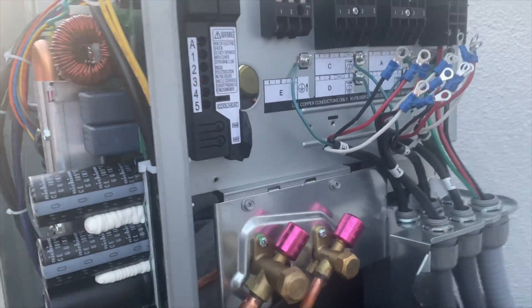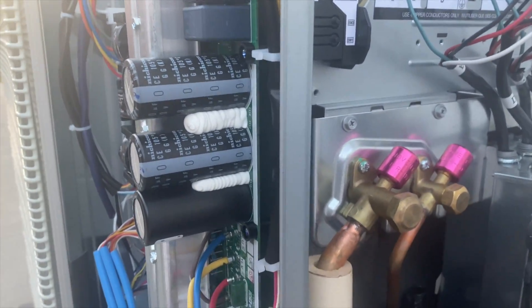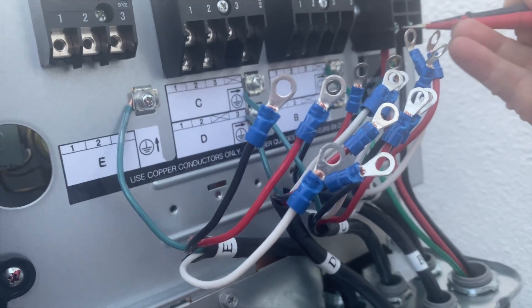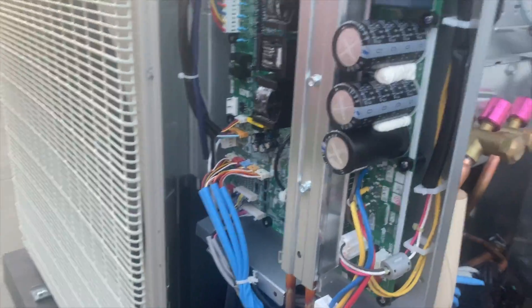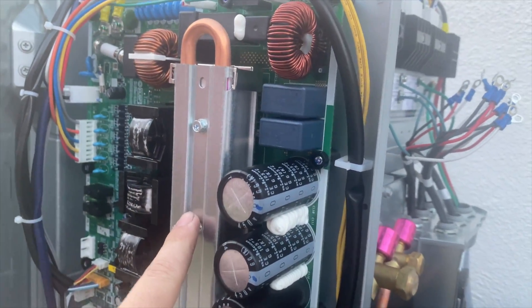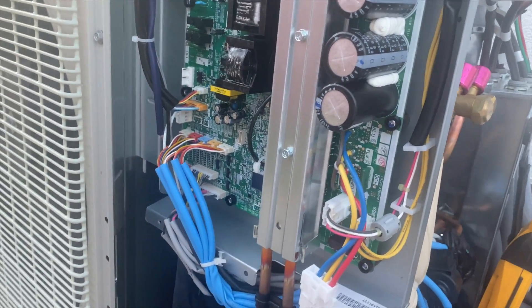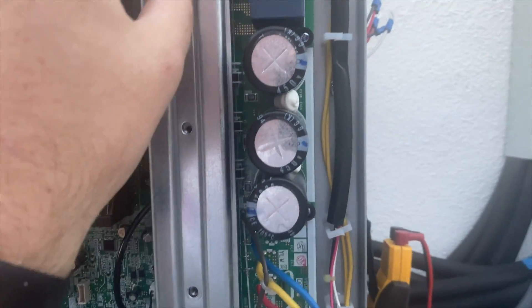I'm going to kill the power first. The power has been killed and we're switching back to AC to make sure we've got no voltage — which we do not. Now we're going to have to unplug everything and take this plate off, because it cools the CPUs in here, and then go from there.